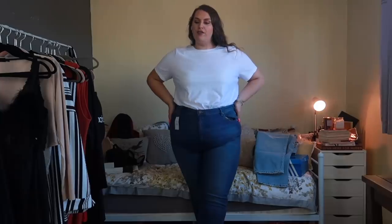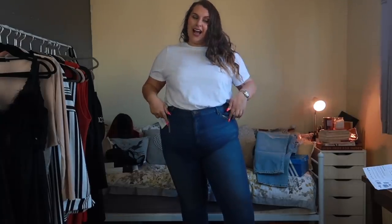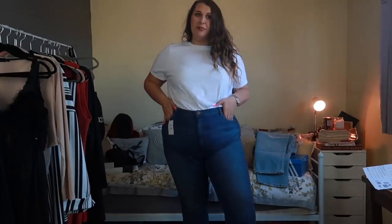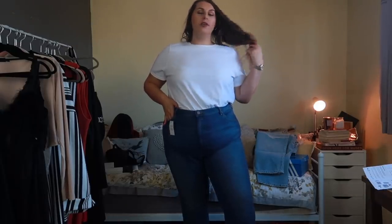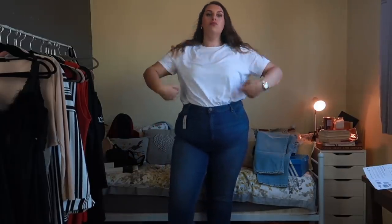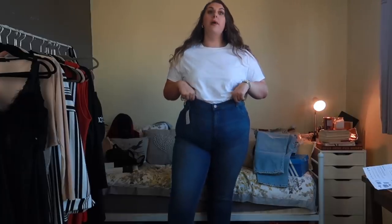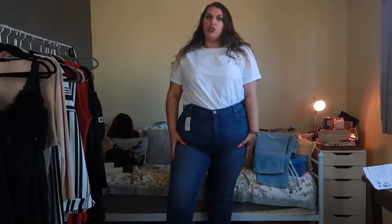These are my first pair of jeans. These are the ASOS Design Curve Farley High Waist Slim Mum Jeans, and these are actually in the sale — £16 — and I got them in a 24 length 32. I like these. Like, for the first pair of jeans, I actually do like them. The colour is like a proper 90s blue wash.